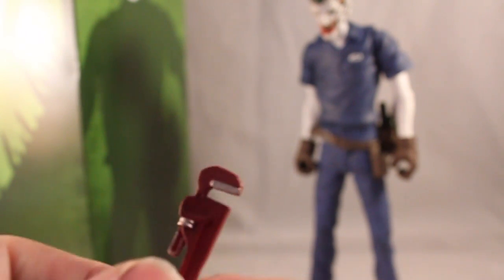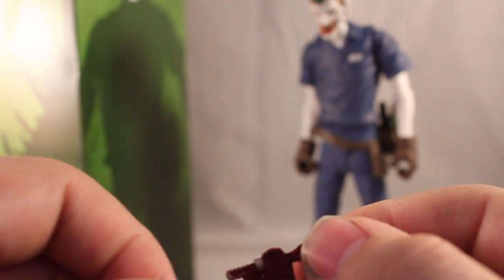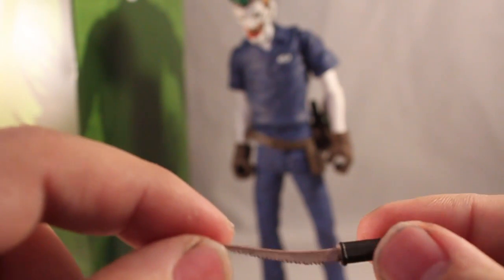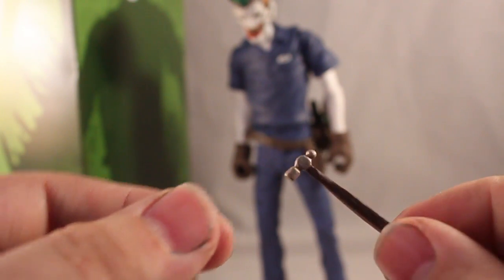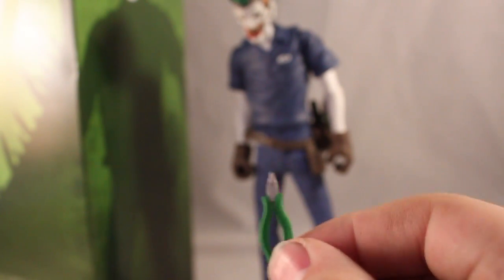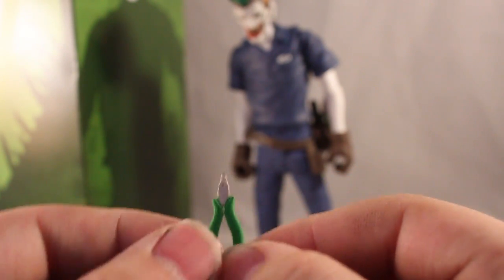He does come with quite a bit of accessories. He comes with the monkey wrench — or pipe wrench — though it doesn't adjust or anything, it's just stationary. He also comes with the sawtooth kind of blade, the hammer, and then the needle nose pliers.